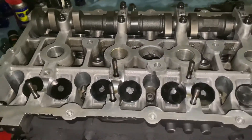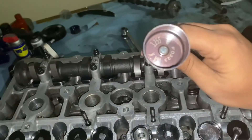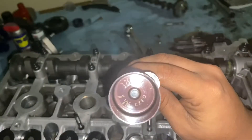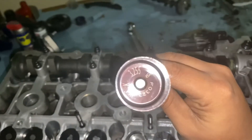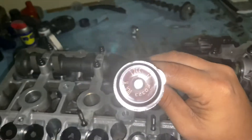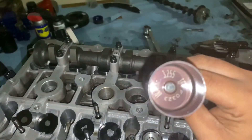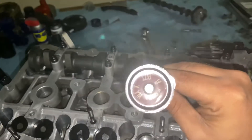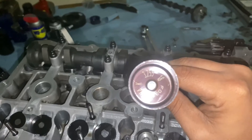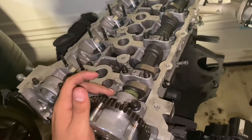I'm going to show you how to check what size your bucket lifter is. All you're going to do is pull it out — underneath the bucket lifter it gives you numbers, like 3.255 — that's your bucket lifter size. Keep in mind they sell these bucket lifters in 0.015 increments on Hyundai, so the next size down would be 3.240 and the next size up would be 3.270.